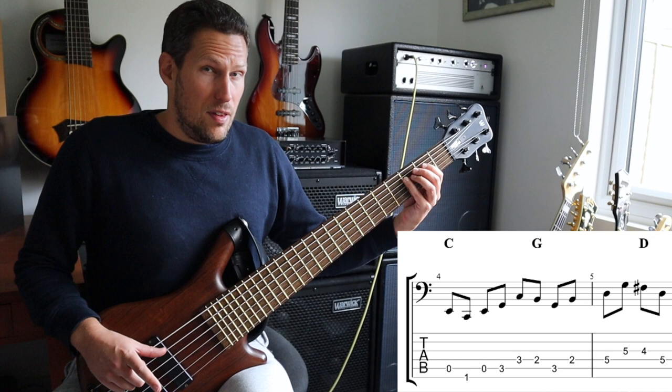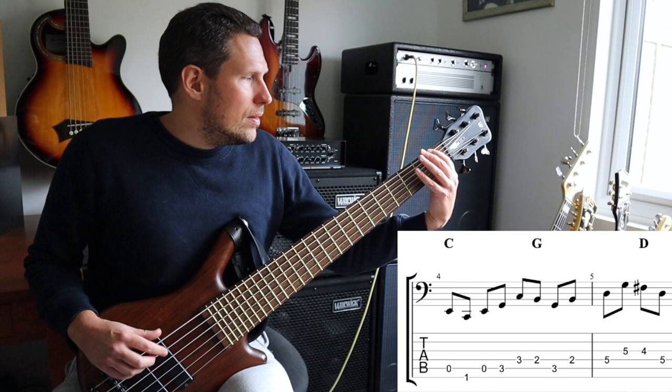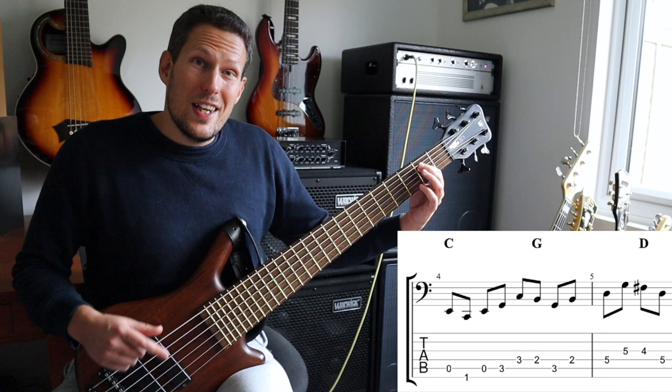And then we're dropping down onto what would be the seventh of a C major chord — so it's almost like a C major seven arpeggio. But this seventh is now going to act as the third of the next chord, which is going to be a G major triad.